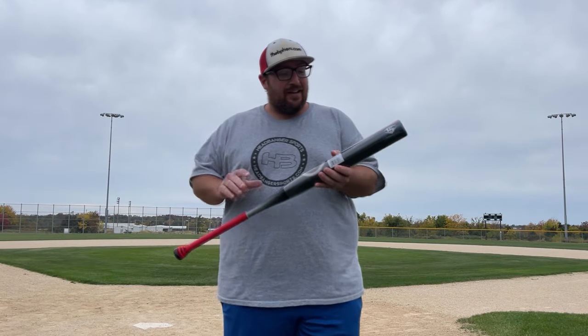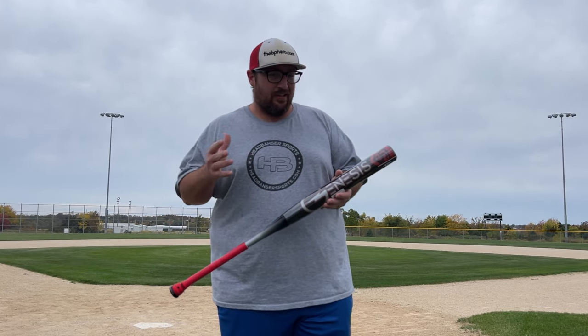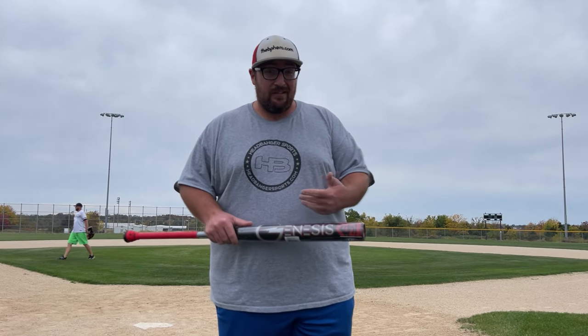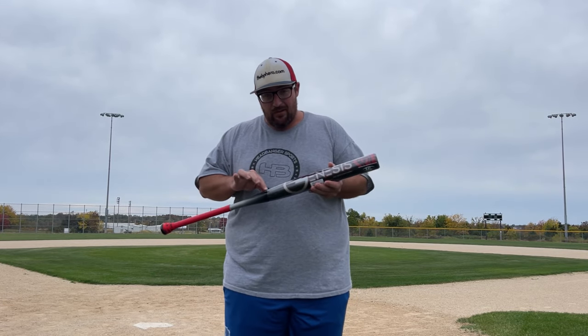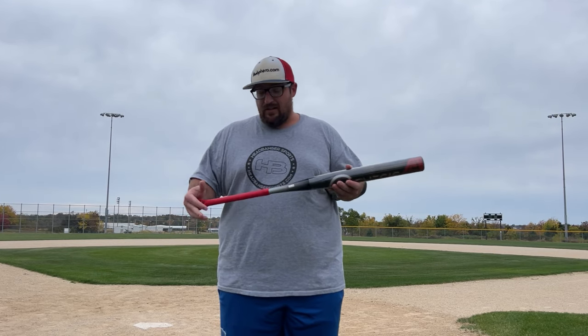What's up guys, BP Hero checking back in here. Got something really cool today. I want to give a quick shout out to Frank Henry over at Louisville for getting us all the good stuff to swing and getting it to us early so we can get these videos out before this stuff releases, so we can get you guys the content when the bats drop.